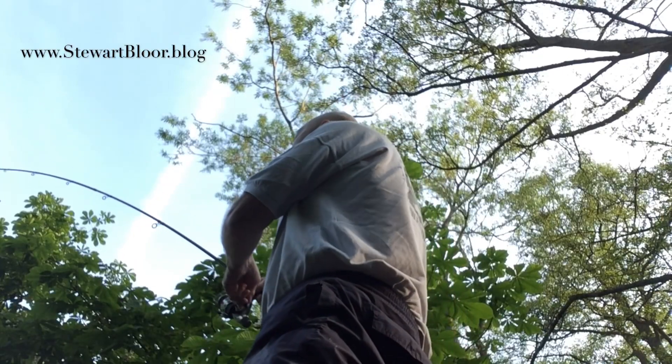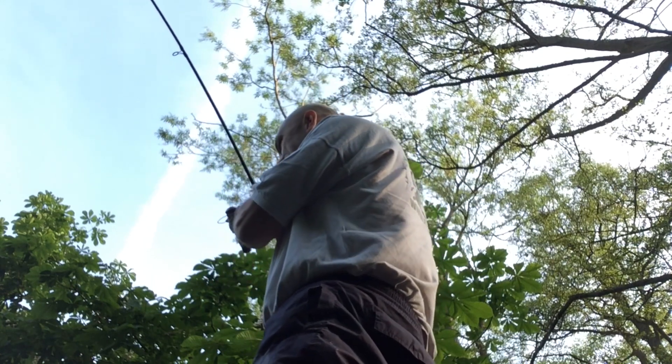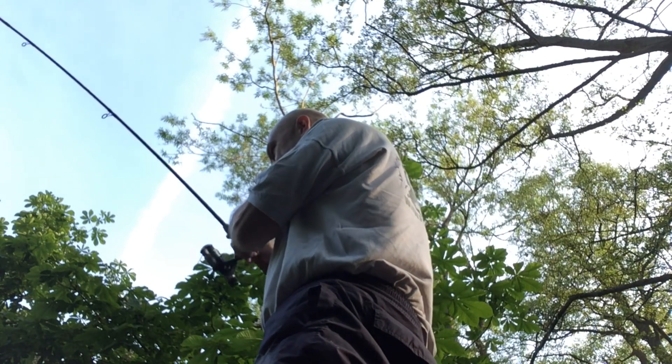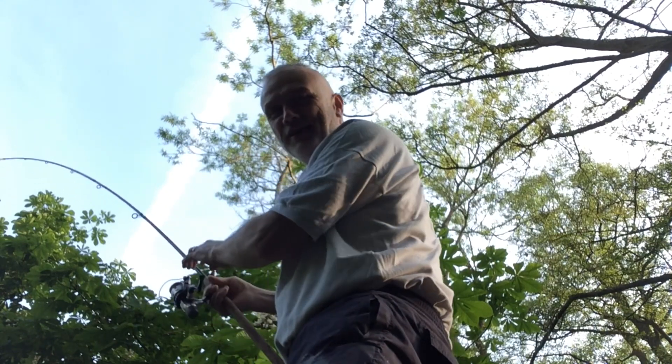Good morning. I'm into a tench, bringing it through the lilies, making its way to the side. I'm going to drop down, net it, and then I'll show it off to the camera.